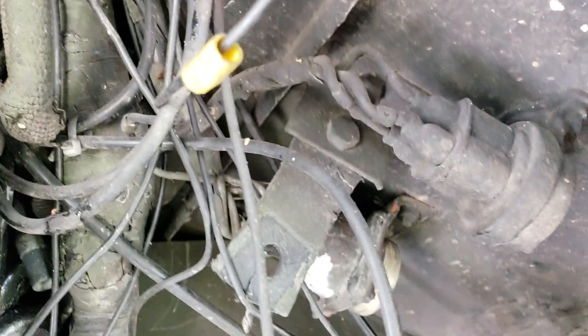I just ran a new wire on mine. I had a problem — I had power coming out of here, but I had no power back at the connector. So I just ran a new wire.